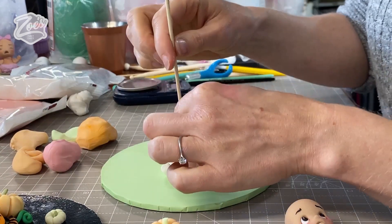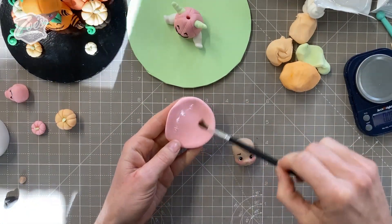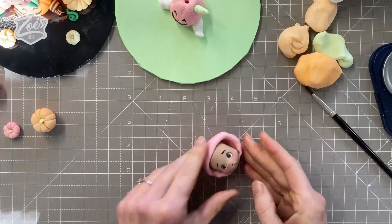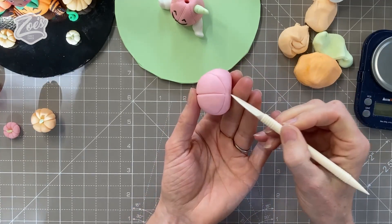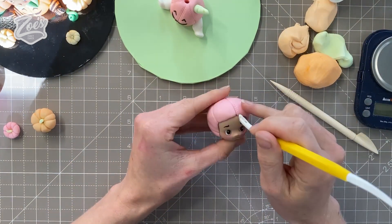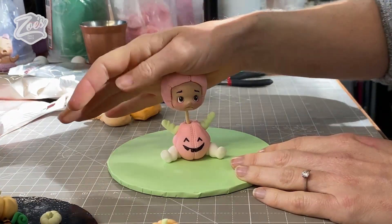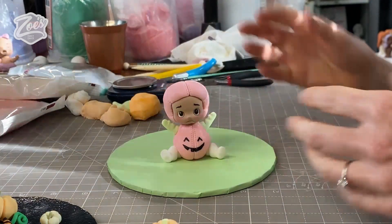Now I'm taking a little disc of pink paste to make a little cap to go over the head. Sticking it on with a bit of water and pushing it gradually around the head — if you roll it really thin you'll find it creases and folds more than if the paste is a bit thicker. Then let's put some lines in it to match our body and pumpkins. A little skewer in the body helps balance the head on and stick it with water or edible glue. Make sure it's balanced and give it time to set; the skewer helps provide extra support.